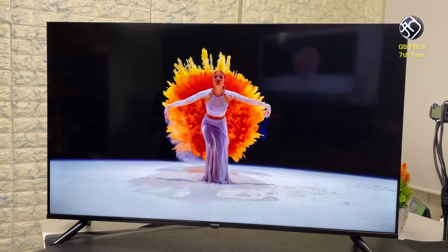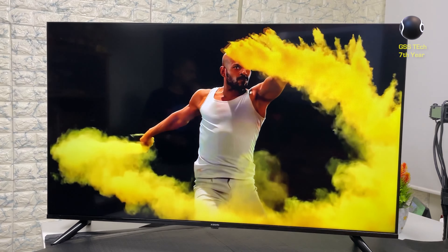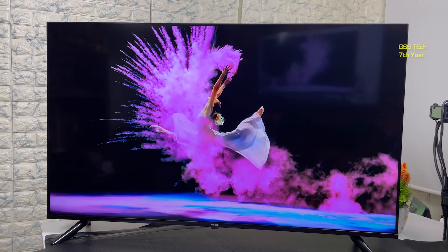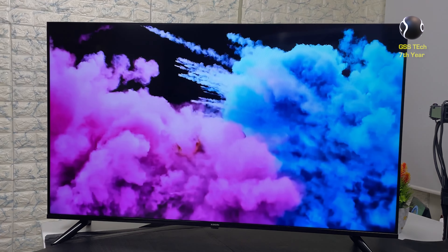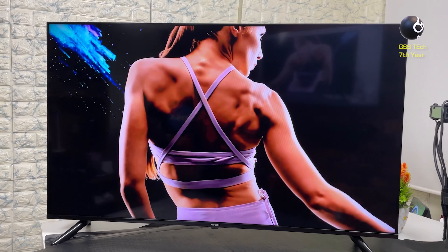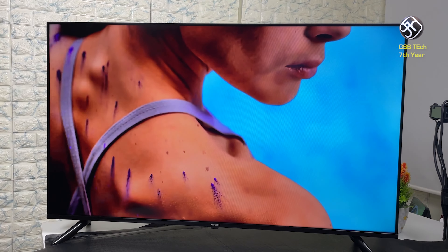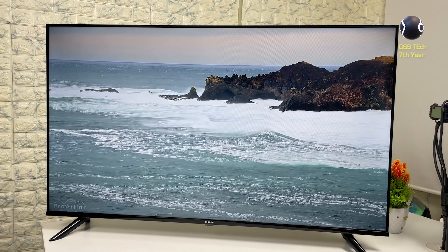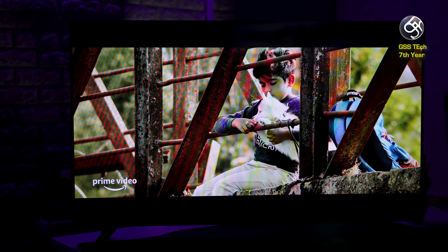If you look at the picture quality, this TV has a full panel in the 5A series. If you increase the picture quality in this panel, you can use the Vivid Picture Engine technology. The image is very sharp, and the color contrast is very deep. If you look at the red colors, they are slightly boosted. At wide viewing angles, you can see a little reduction in brightness.